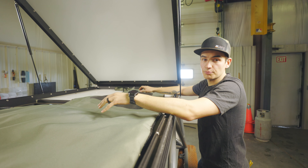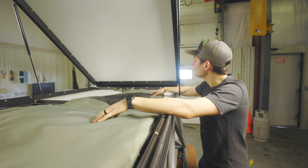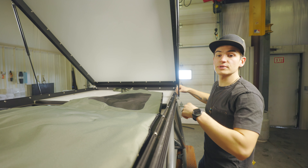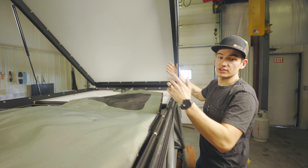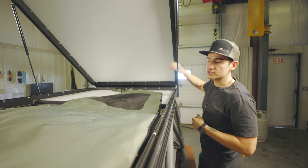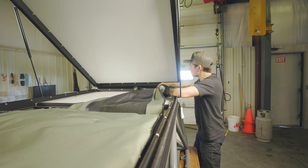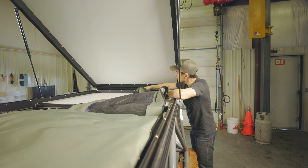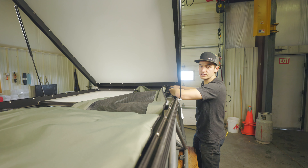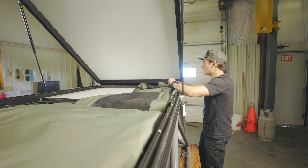To get this installed, we're basically just going to reverse the process of removing it. We're going to start at the front again, but this time starting with the bottom, getting the bottom snapped in, and then we'll move to the top of the tent. So we can leave the roof fully open and we'll compress it when we go to install the top. You want to start by installing this front section of the tent because that's going to be the hardest to install — you need the extra room to get your fingers in there and get the snaps on.